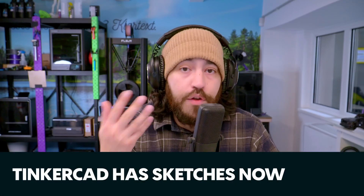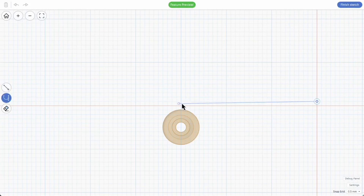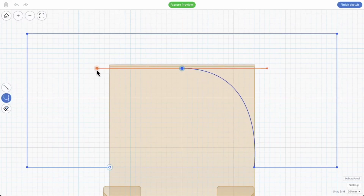Lastly, Tinkercad expands its design capabilities with a sketch workspace. If you're a Fusion or other CAD user you're probably familiar with the sketch feature — you draw a shape on an axis, extrude it along that axis, and it creates a 3D model from that 2D sketch. If you want to change it, you do another sketch on a different axis. This is basically how all 3D models are created in CAD and it's a very powerful feature. Tinkercad is a very basic CAD program, but it's free and easy, making it a great way to start your CAD journey. Adding the familiar sketch tool for beginners is awesome — I for one think this is very cool.